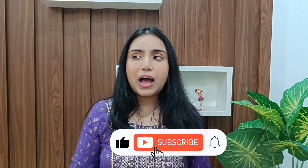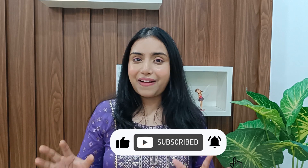Hi my cuties, this is Nisha and welcome back to my channel. I hope you guys are doing well. In today's video I am going to show you juttis under 500 rupees from Meesho. We have to wear a lot of outfits and if our footwear doesn't match then the look is bad, so I have picked a lot of unique things. Without any further ado, let's get started.